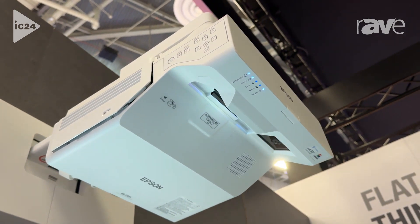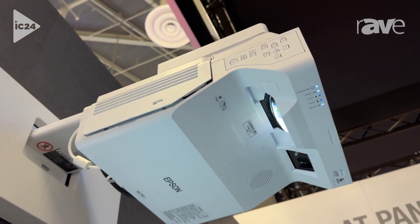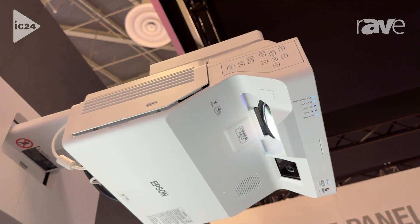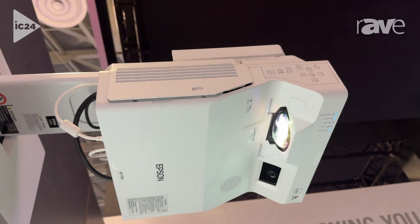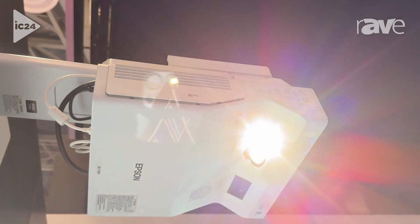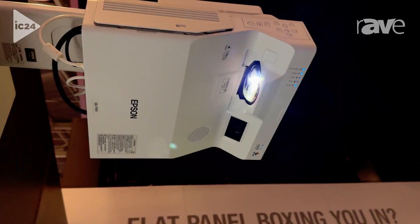The projector is an ultra short throw, which means it's great for display at the front of a classroom or a boardroom where you can stand right in front of the image and not have that content be blocked. What's best about it is you have the ability to control your PC or your Macintosh computer from this interactive whiteboard.